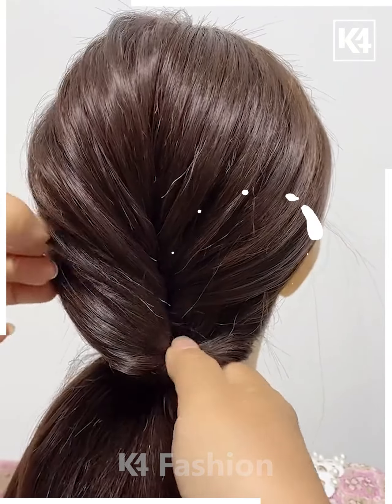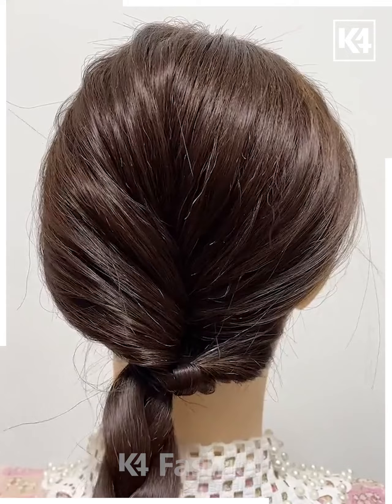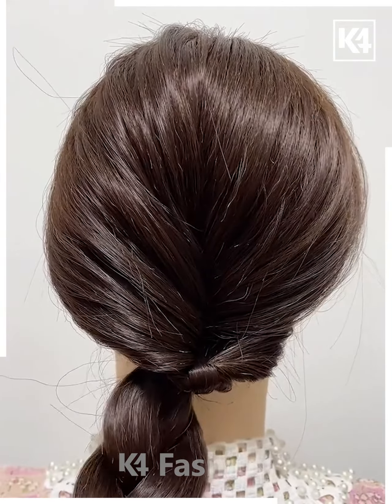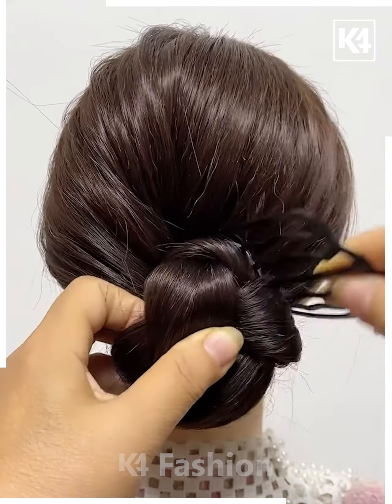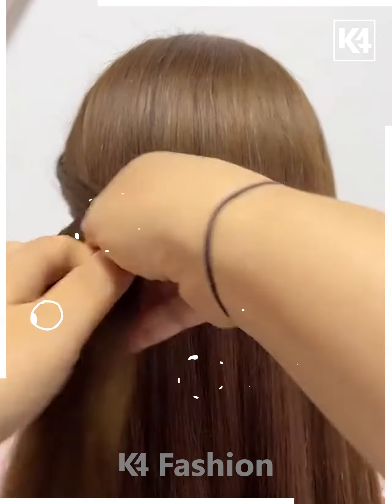Give it a fluffy look by pulling out a few strands of hair from every side. Take the lower part of the hair, tie it in the form of a plait, give it a thicker look, roll the plait upwards, and then secure it with a five-legged jura pin.